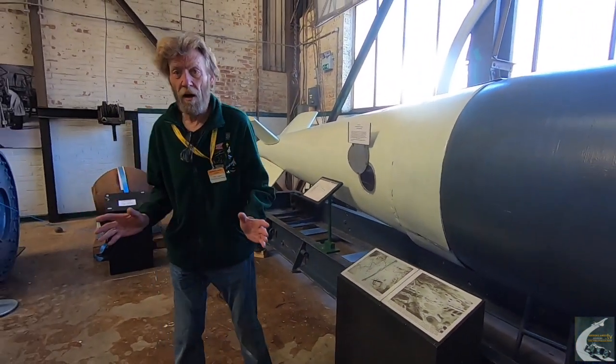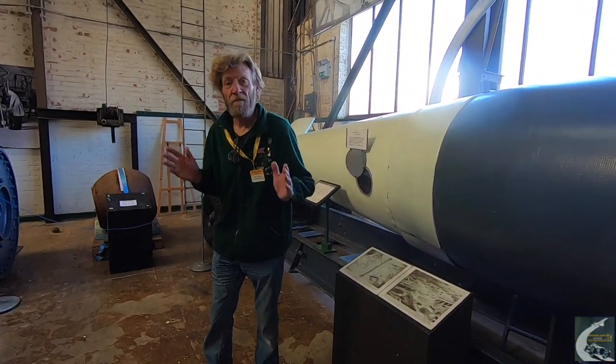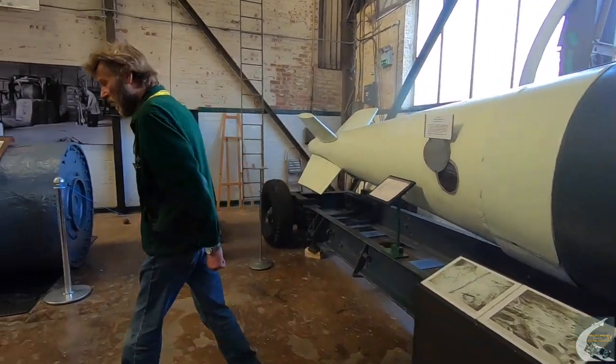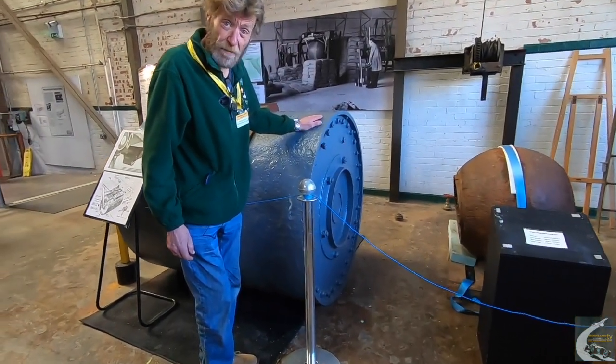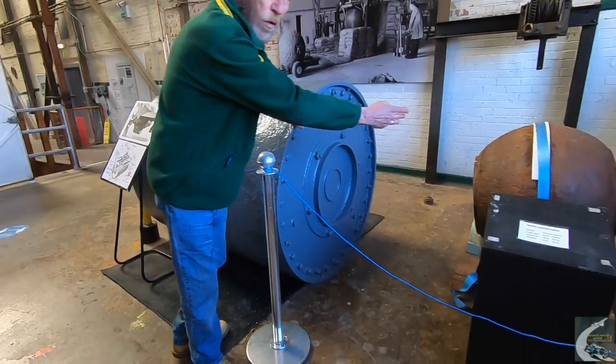So now we'll go on to what Barnes Wallis was probably most famous for — the bouncing bombs. There were two: there was the Upkeep, the Dambusters raid bomb, and there was the Highball, the anti-shipping bomb. Upkeep was to be dropped from Lancasters; Highball from the twin-engine Mosquito, being smaller.